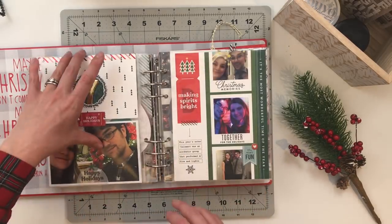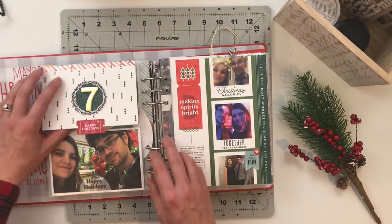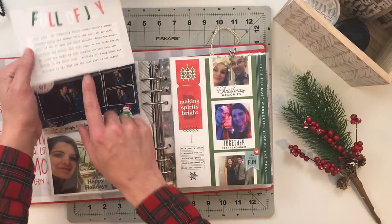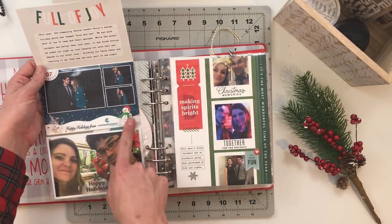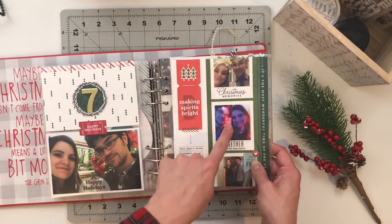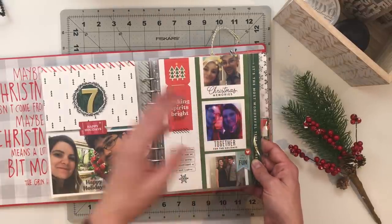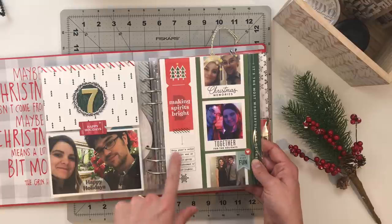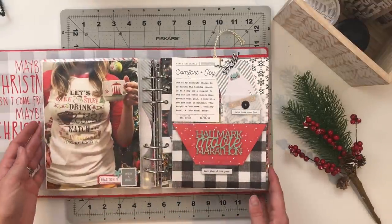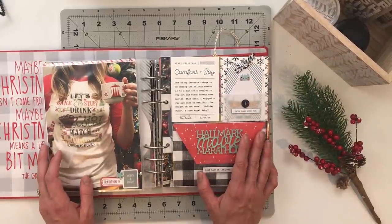For day seven I documented my husband's holiday party for his work. It's a flip-up that reveals my journaling underneath. I've got our photo booth picture for the year and then a couple of other pictures using this photo strip from Featurecraft pattern paper, with a little bit of journaling.